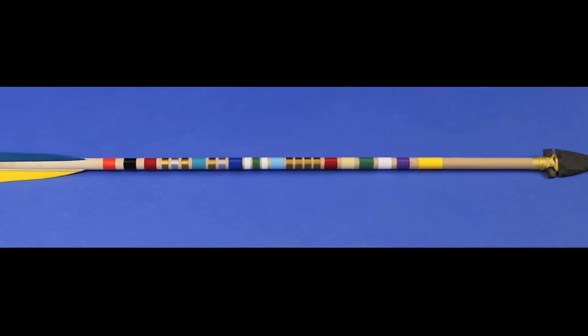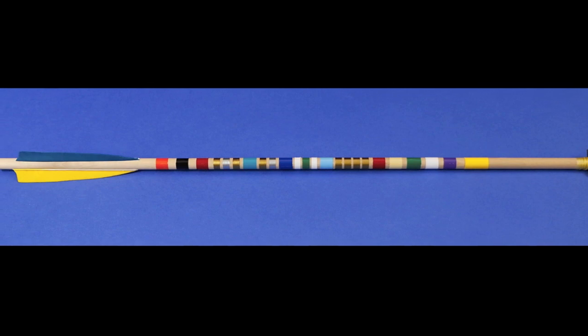That's all there is to it. The Arrow of Light kits from arrowoflightkits.com are an outstanding way to provide award arrows for your scouts.